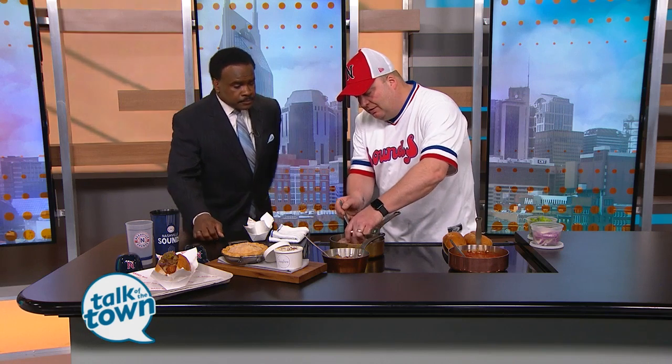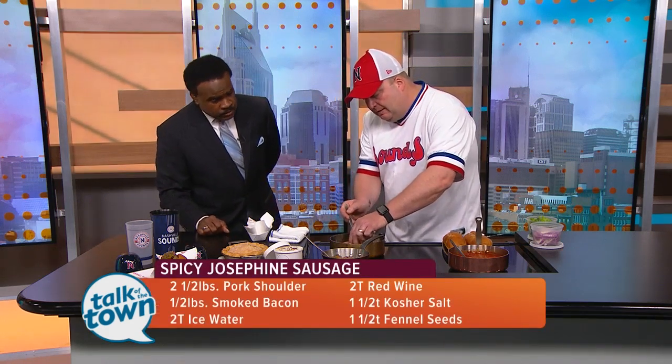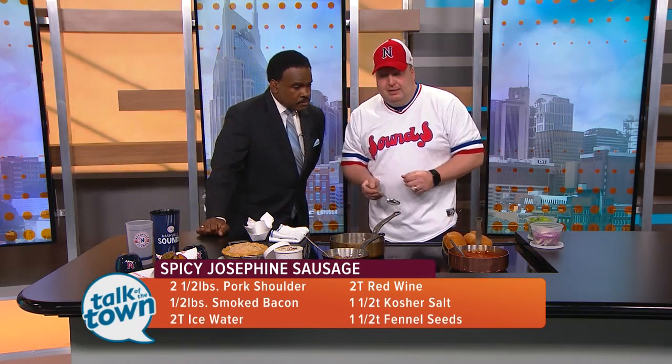We just sort of started browning off the sausage. The recipe is available on your website. So we get it nice and brown on the side here.